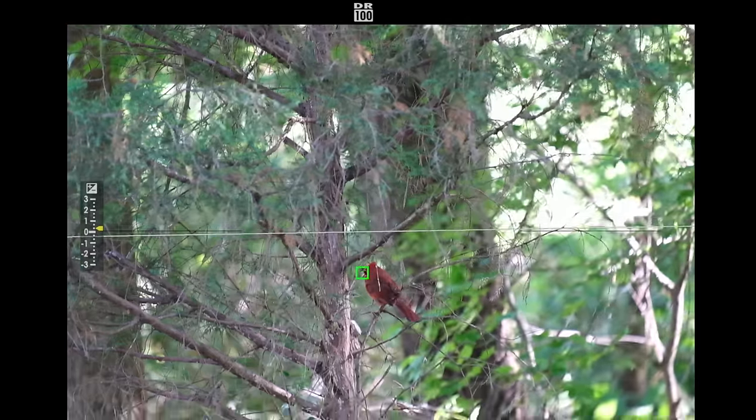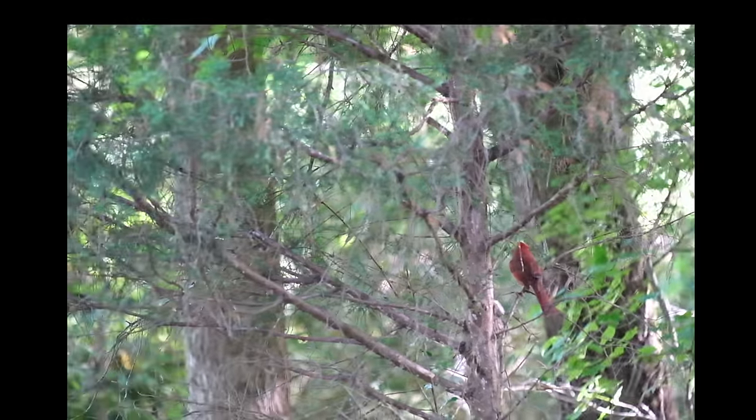A cautionary tale for photographers new to IBIS: if you are shooting at lower shutter speeds, relying on the camera's IBIS will not help you prevent motion blur — it only affects camera blur. So if you're shooting at 1/30th of a second or slower, your subject is not going to be in focus even when using IBIS.